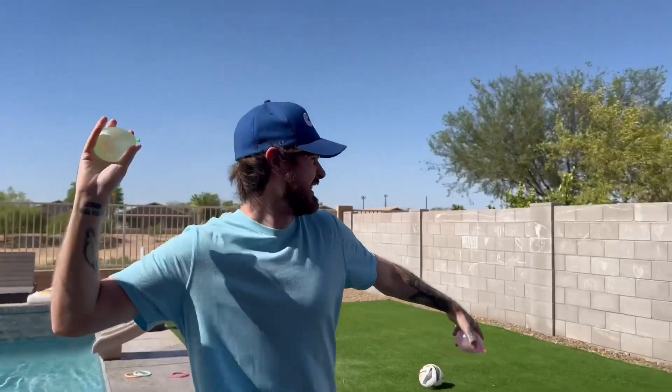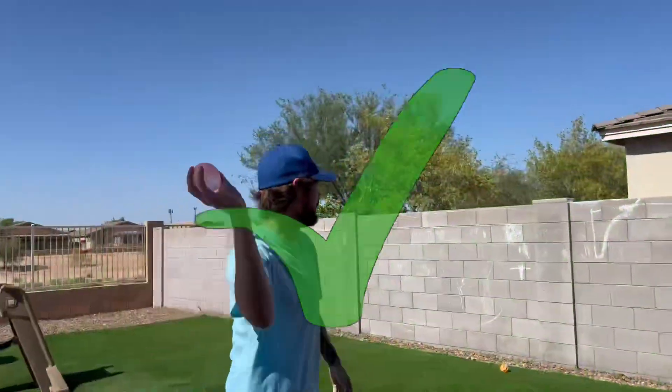Now we gotta test them out — here we go. Are you trying to throw one at me? Ready, set, go!